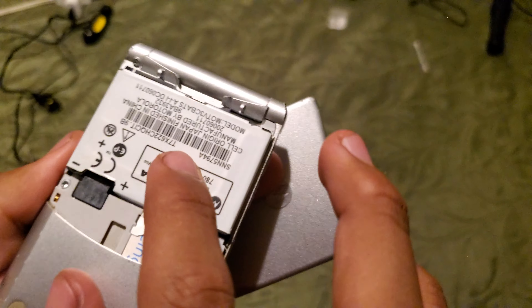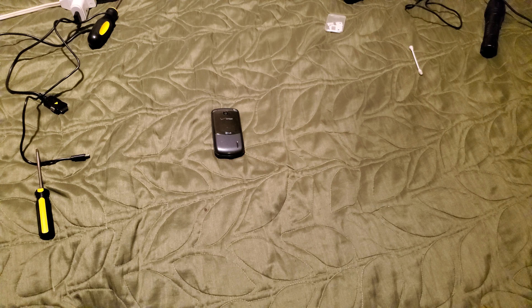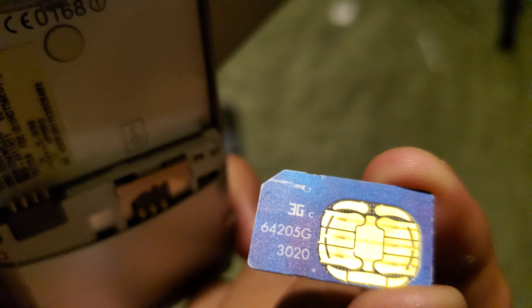Yeah, I think it works fine. It has batteries and that's about it for this one. And then, in the end, that's the first phone.